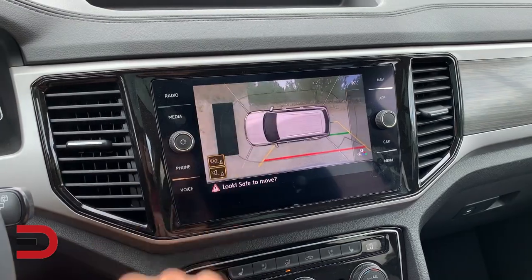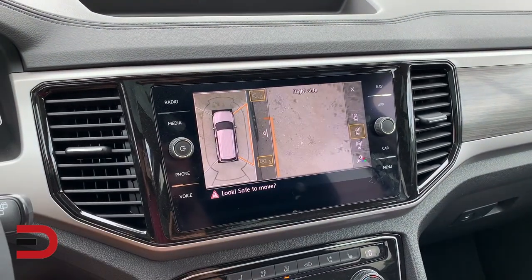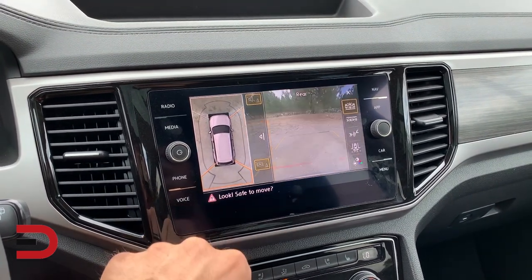The views from the four cameras are then digitally stitched together in real time by the electronic control unit and displayed on your vehicle's infotainment touchscreen.